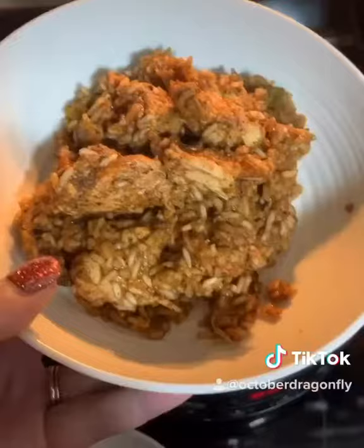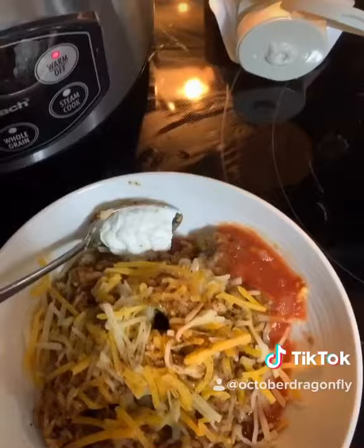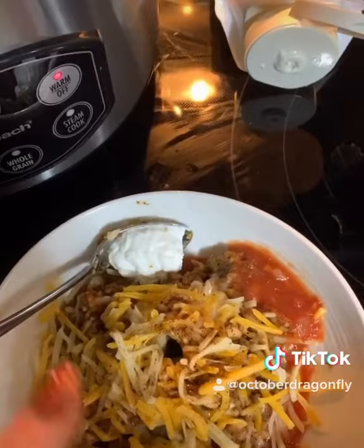I'm using the white rice setting on my machine. It takes about 30 minutes. When it's all done, it looks just like this. Plate it up in your bowl and now to add toppings.